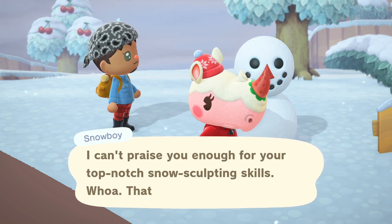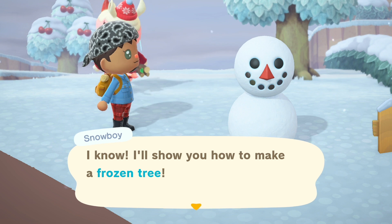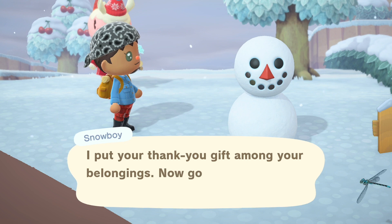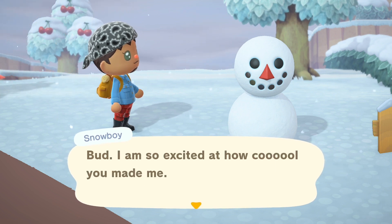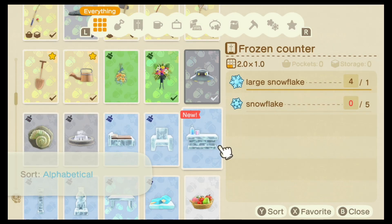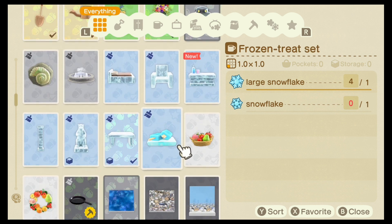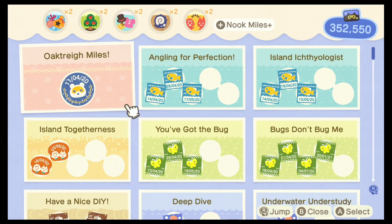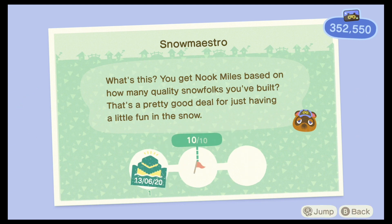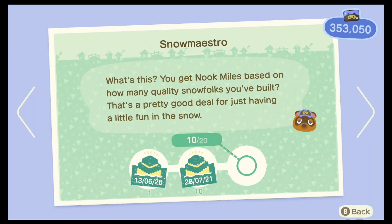And if you haven't built a single one yet, you may not realise that they actually give you a snow-frozen recipe. And for four days, they will give you a large snowflake, which is generally what you need for these crafts as well. Let's have a look at the DIY recipes I've got so far. Not only will these look great on your snow-filled island, but you can actually tint them using the customisation kit as well. And you also get the benefit of having Nook Mile achievements unlocked, together with the fact that you collect Nook Mile points — though I don't know what I'm going to do with 353,000 of them.